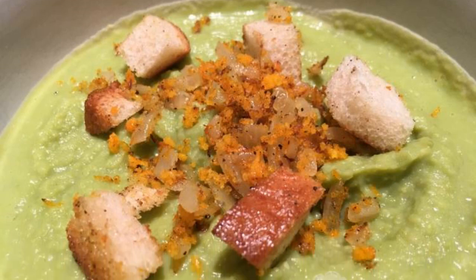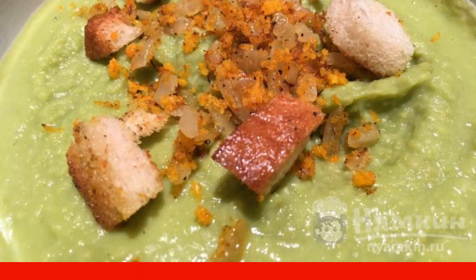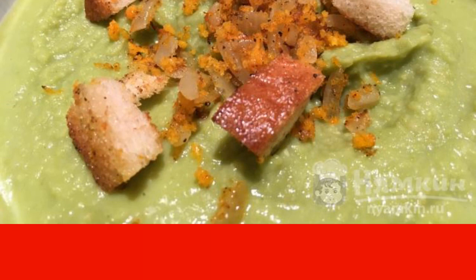First courses are also festive. If you are tired of cabbage soup and borscht, then prepare a delicious pea soup with orange and croutons. It is light, bright, and memorable. You want to eat it slowly to enjoy every spoonful. Such a treat is nice to serve to respectable guests who stopped by for lunch.